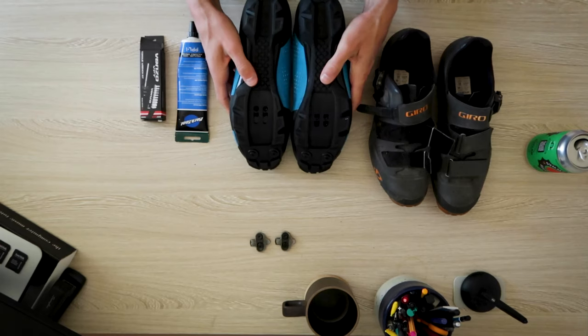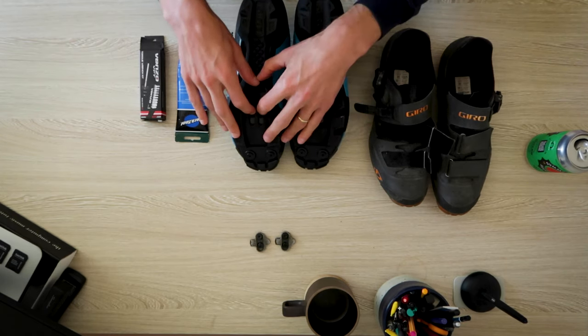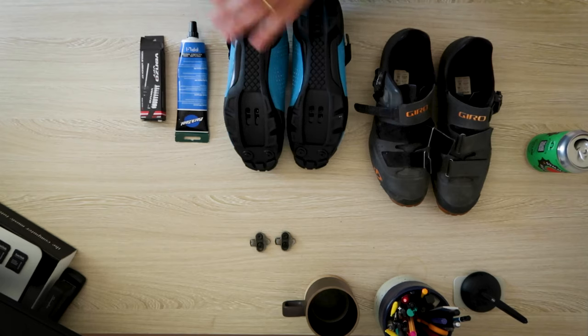So today we're going to be installing some cleats. It's a fairly straightforward process. You've got to figure out where on the sole of the shoe you like to have the ball of your foot resting on the pedal.